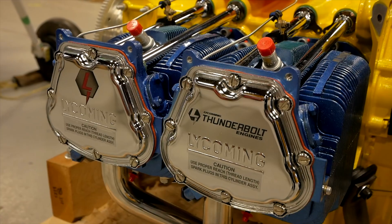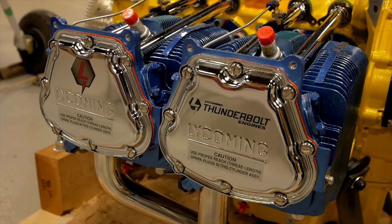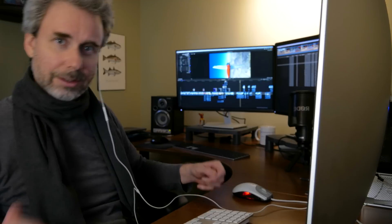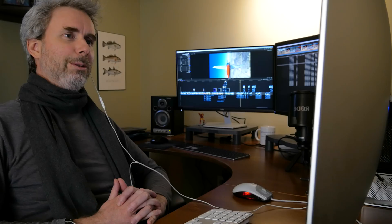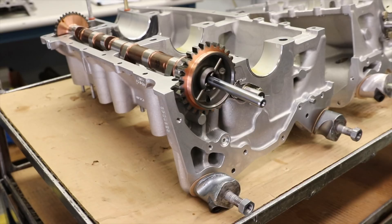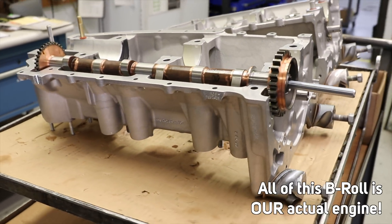We'll get back to hanging the engine in a minute, but first, not being able to actually get to Lycoming, Jeff from the Thunderbolt team was cool enough to do a remote interview. To make this easier to look at, I flopped my shot. I got cameras rolling — you guys can say the word when you're ready to go. Thanks for doing the remote interview. It's frustrating to not be able to be there, but you guys sent me some pretty awesome b-roll.